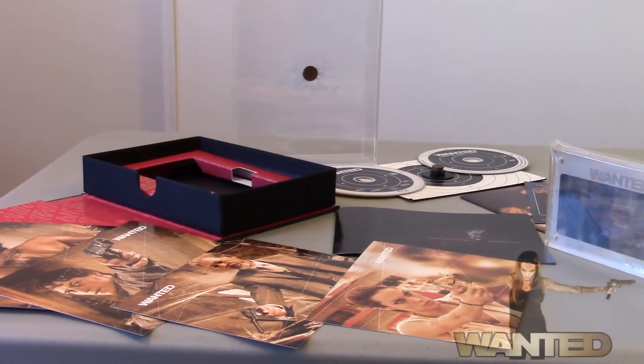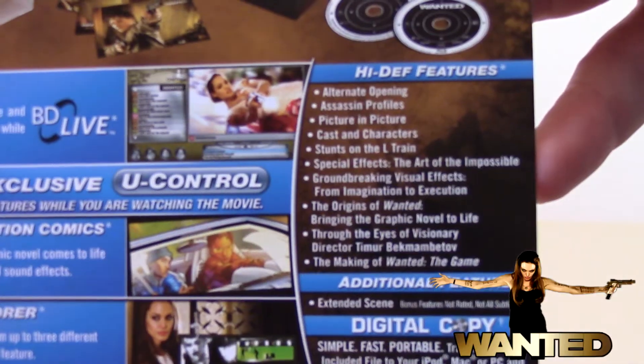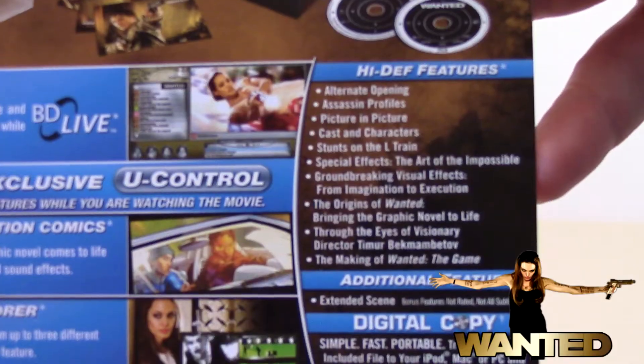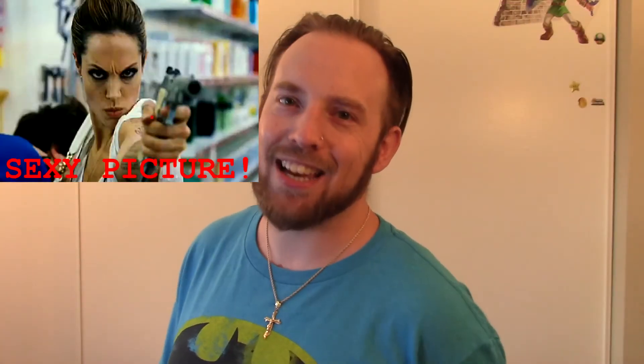And for the price it is relatively cheap — I really think they did a great job putting this set together. These are the limited edition special features of Wanted. If you liked this video and found it helpful, thumb it up, tap on that keyboard to leave a comment. Thanks for stopping by — don't let the door hit you on the way out.